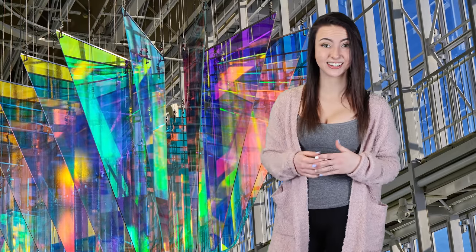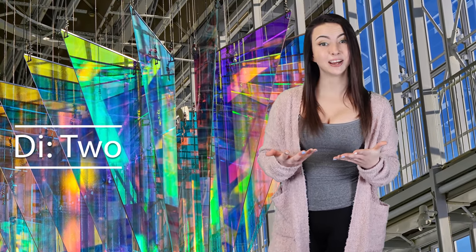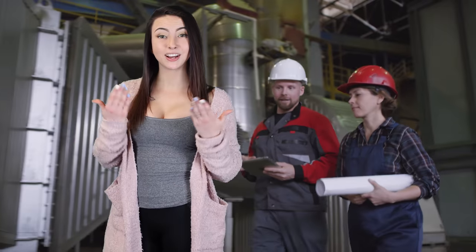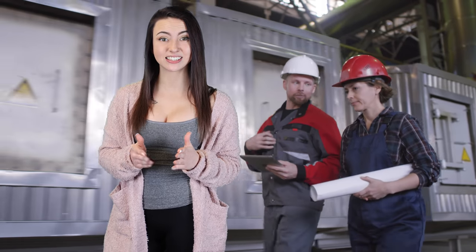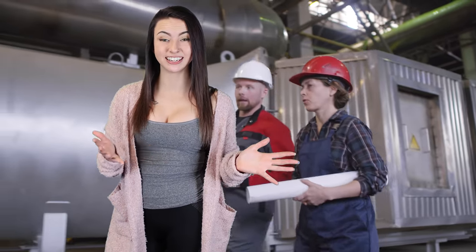What is dichroic glass? The word dichroic comes from the two Greek words: 'di,' which means two, and 'chroma,' which means color. It comes in six color variations, which are hard baked at the factory in Mainz, Germany, using an advanced dip process that coats the glass in controlled temperature and atmospheric conditions.